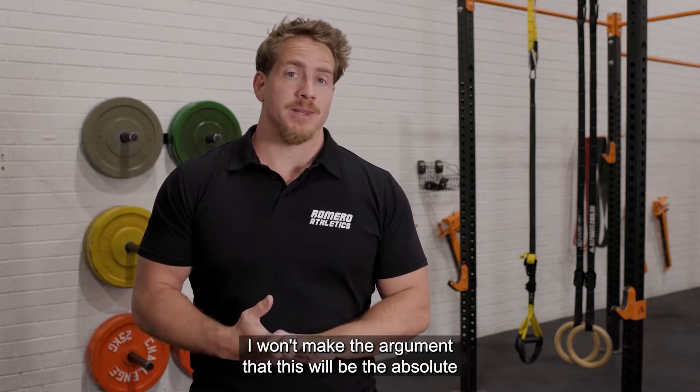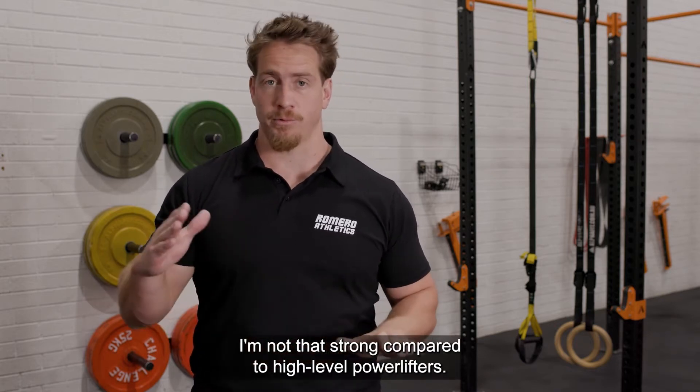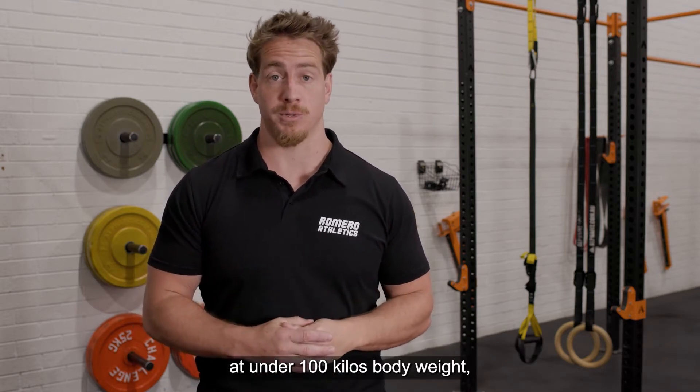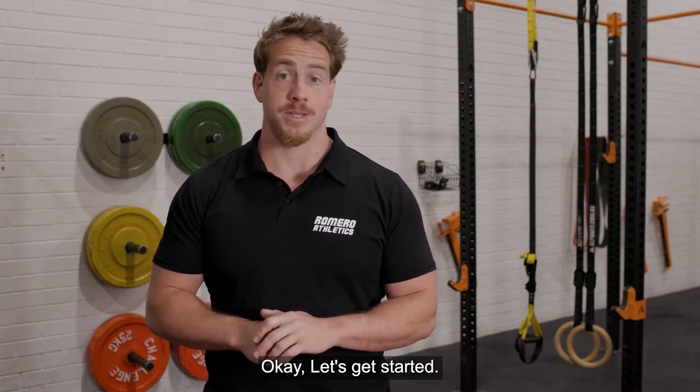I won't make the argument that this will be the absolute strongest way for everybody to squat because I'm not that strong compared to high-level powerlifters. But this type of squatting allowed me to squat 240 kilos under 100 kilos body weight, absolutely pain-free. I'm not sure how many other lifters can say the same. Okay, let's get started.